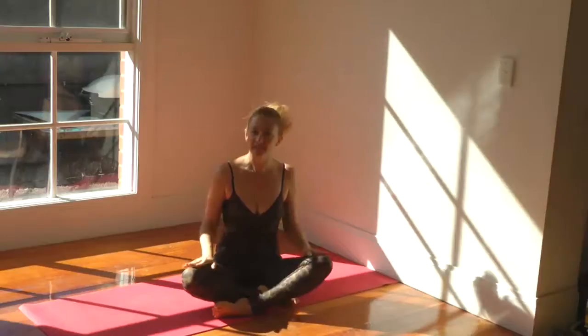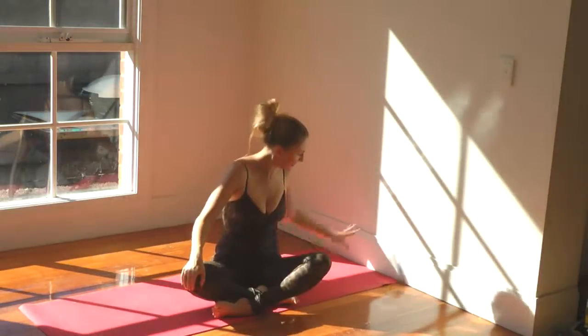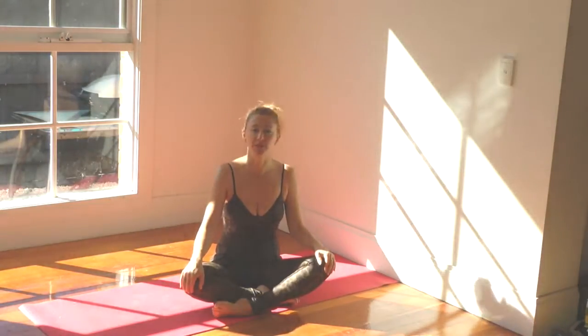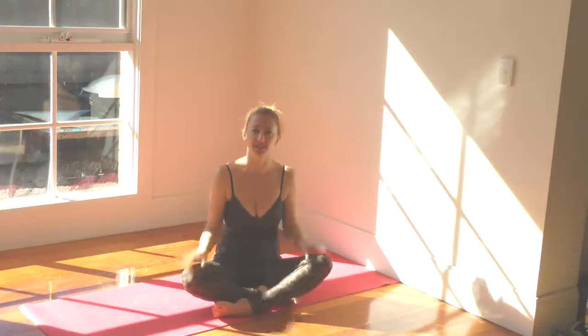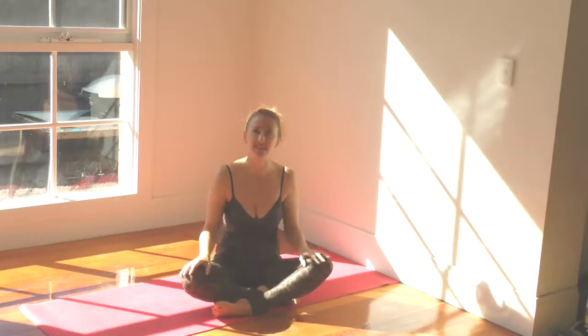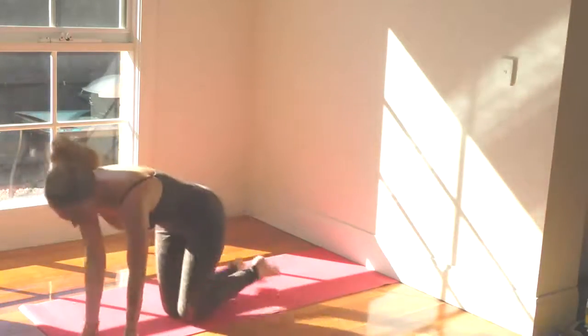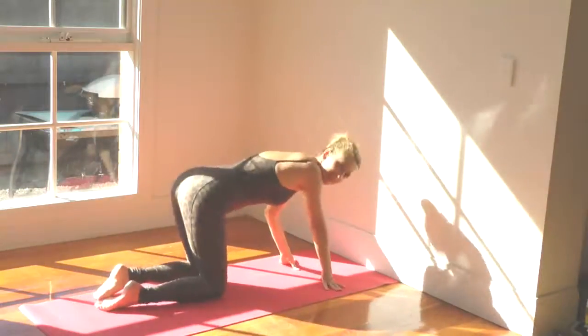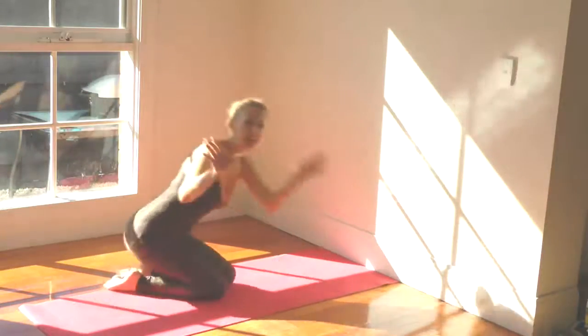So first of all, I want you to just come down to sitting on your mat and just line the top of your mat up against a wall. Now a lot of us have trouble in Downward Dog because it doesn't feel comfortable and sometimes that has to do with the arm position. So what I'm going to do is show you the precise hand position to place your hands in so you don't feel uncomfortable when you're in Downward Dog.